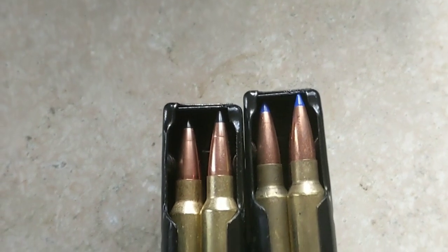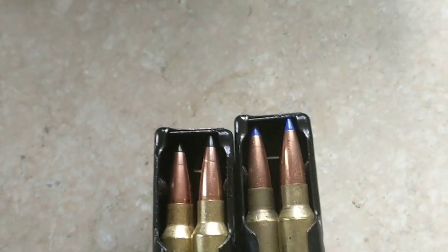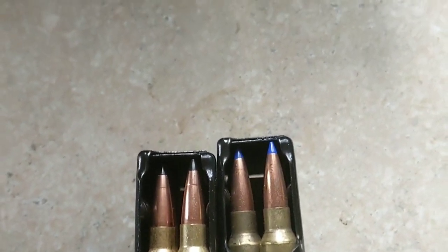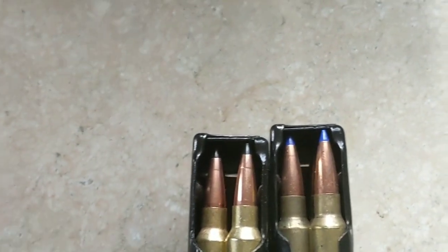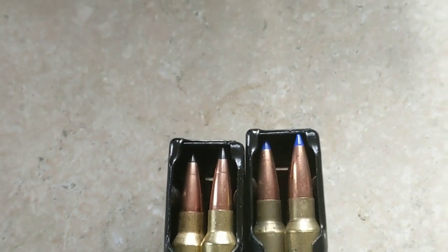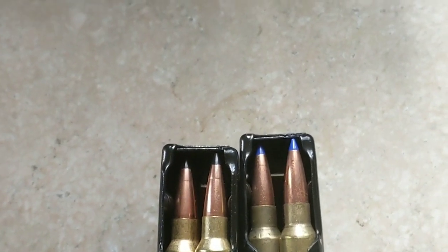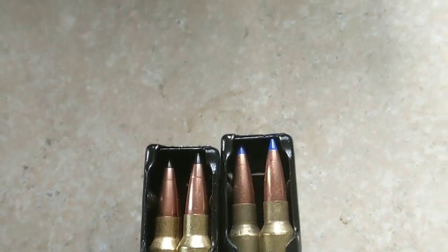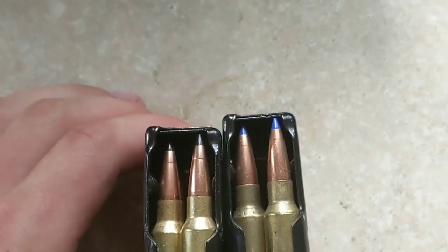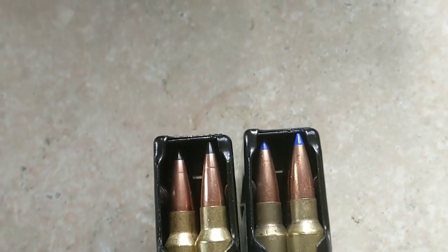This is part 2 of the ultimate long range hunting bullet for the 6.5 Grendel. If you want to see what the point blank ballistics were and velocities, you can refer to part 1, the 6.5 Grendel ultimate hunting bullet, and we'll be shooting at 300 yards today.